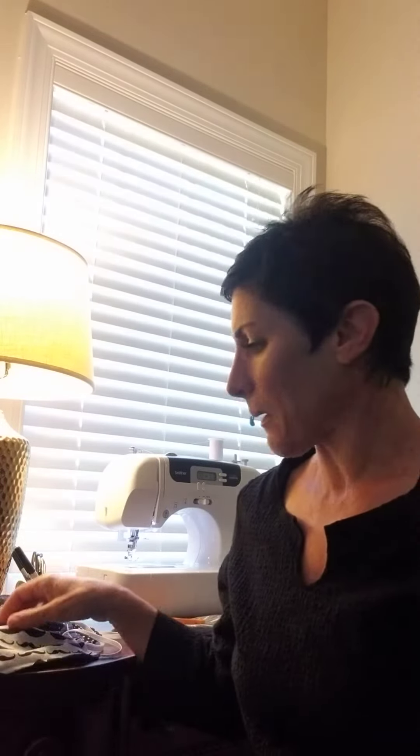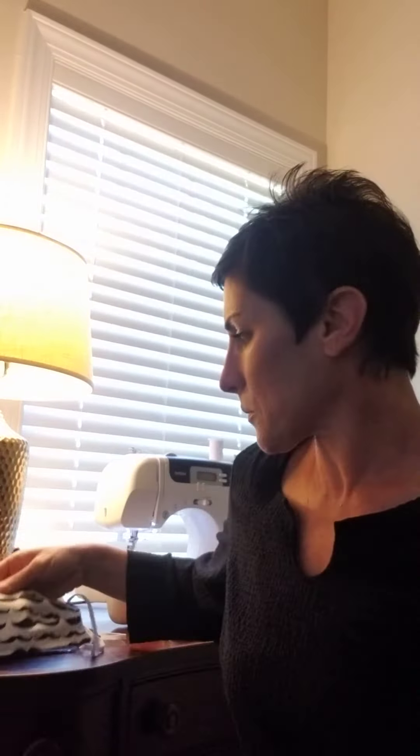Hey there, it's Tiffany over at Creative Home Stagers and I am in my little sewing corner here. I wanted to share one of the things that I've been doing since we've been at home, and that would be making face masks. I've been making face masks for people in my neighborhood, some of the older people. I donated about 50 of them to a local cause.